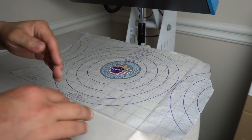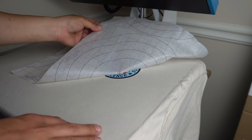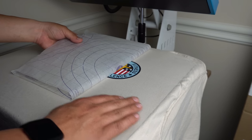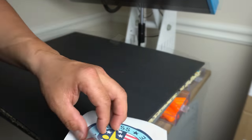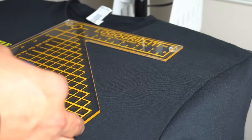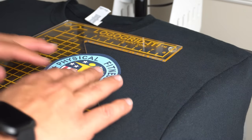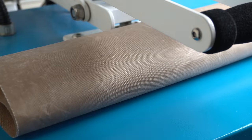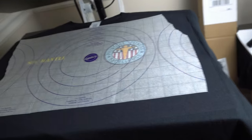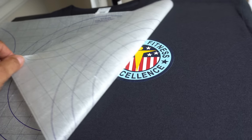Once it's done, it says to peel it slowly so that you don't scratch the image. So we're going to pull it apart slowly and then pull it out.